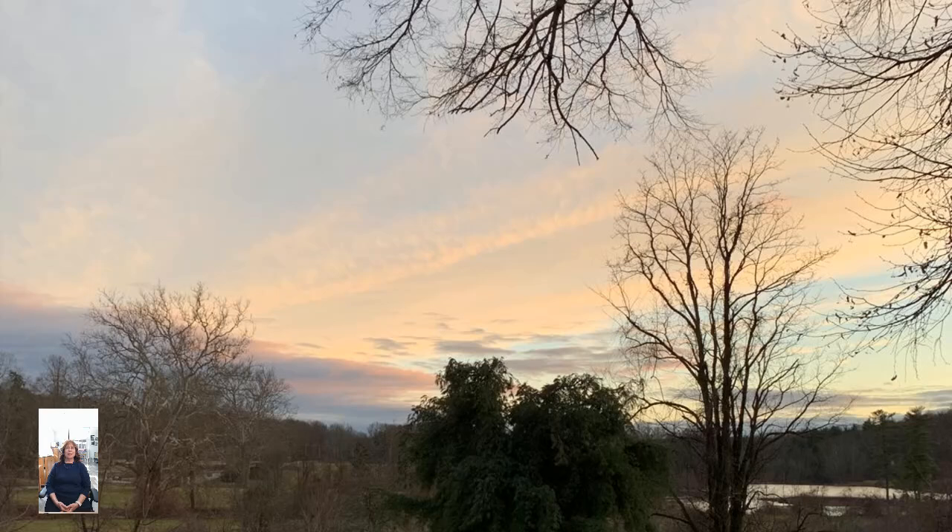Notice the thighs, notice the hamstrings — front and back side of the upper legs. Notice the hips, exploring sensation in the pelvis, the glutes, the front, back, and sides — all 360 degrees of the hips.